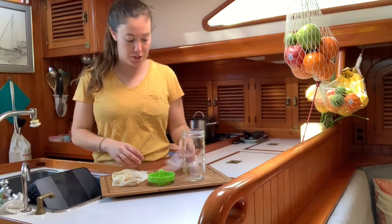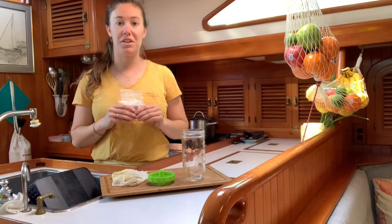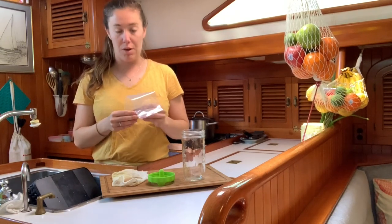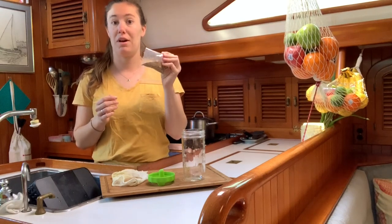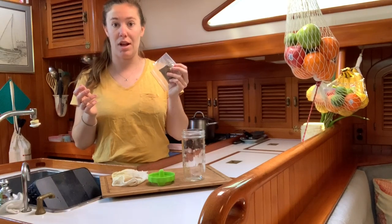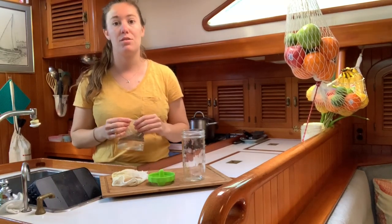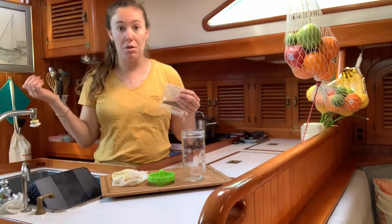I wanted to show you guys how to make some easy simple sprouts just like the ones you find at the grocery store. Today we're gonna make alfalfa sprouts, because I actually found some alfalfa seeds in my spice drawer. But you can also sprout any kind of beans — garbanzo beans, lentils — we like to do mung beans.